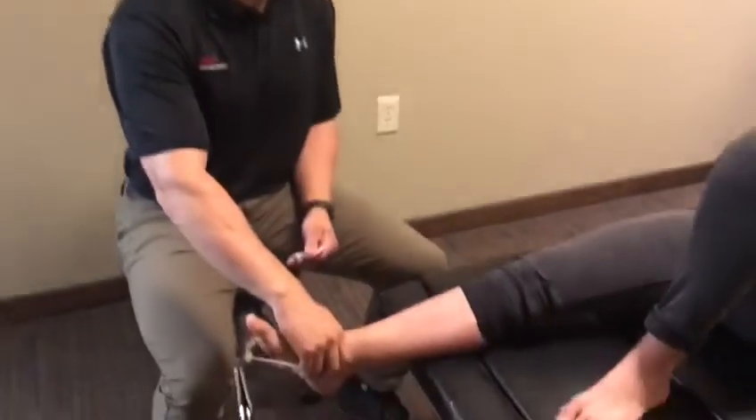Hi, this is Dr. Sam Hassan from Pro Chiropractic. Today I'm going to show you how to use kinesiology tape to help create some stability within the ankle after an inversion ankle sprain.